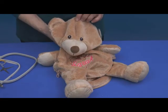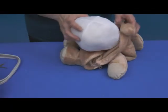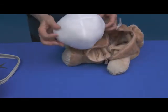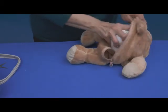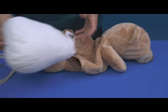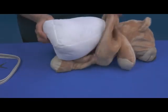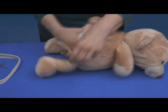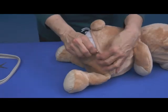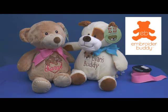Now you're ready to bring your embroider buddy to life. Insert the head pod first, taking note of the direction of the pod that will best fill the head area — you'll want to fill out the face. Some pods are marked with a V or an F indicating front or back. Insert the belly pod, zip up the hidden zipper, and add any special touches like a bow. Make sure that additions like neck ribbons are age appropriate, and get ready to enjoy seeing your embroider buddy creation become someone's best friend for life.